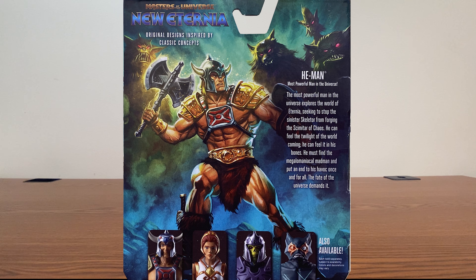He-Man, the Most Powerful Man in the Universe, explores the world of Eternia, seeking to stop the sinister Skeletor from forging the Scimitar of Chaos. He can feel the twilight of the world coming — he can feel it in his bones. He must find the megalomaniac madman and put an end to his havoc once and for all. The fate of the universe demands it.